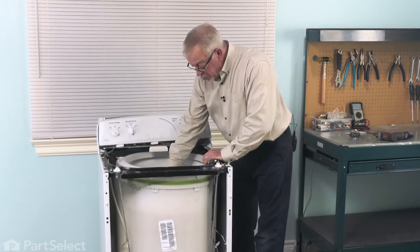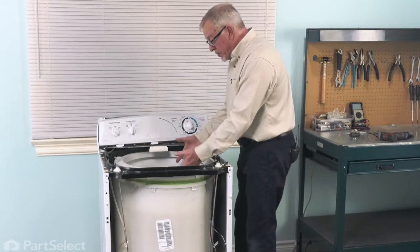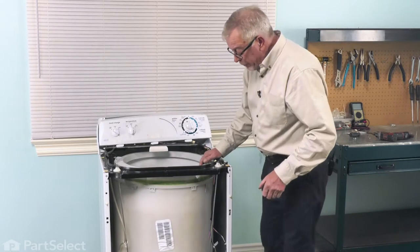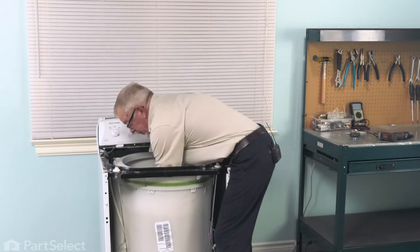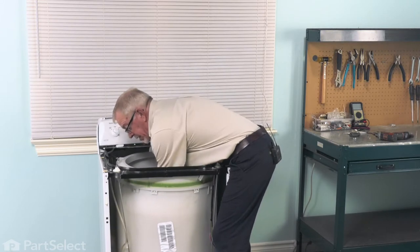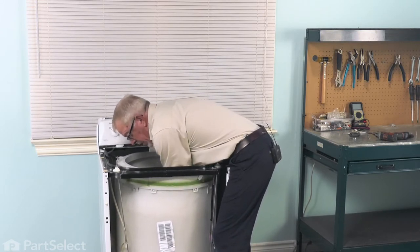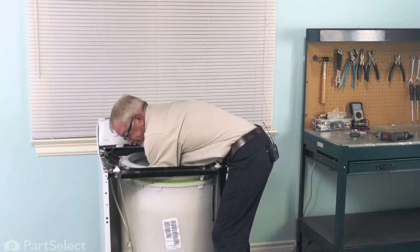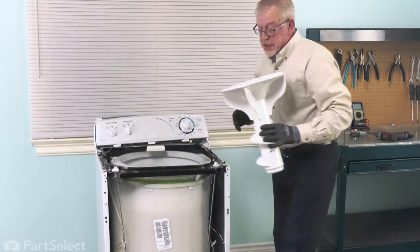Next, you may wish to remove the agitator. We're going to reach in on both sides and pull straight up on it. Normally they're on there fairly snug, so put some gloves on for a good grip. Get your hands in underneath the edge of the agitator, 180 degrees opposite each other, and pull up. Just pull it off and set that aside.